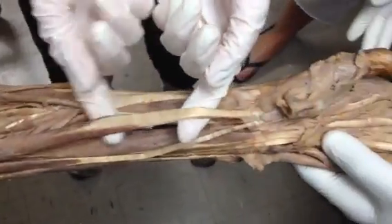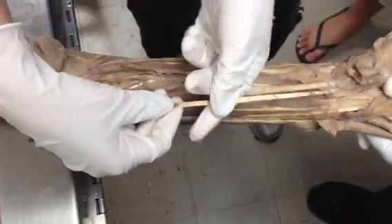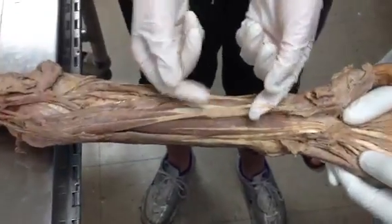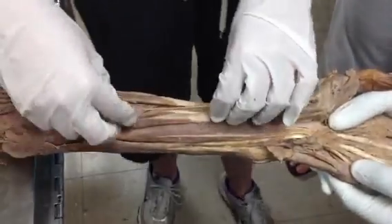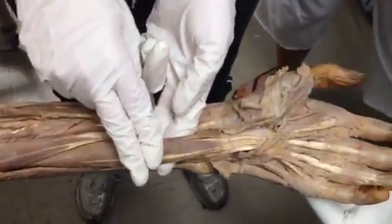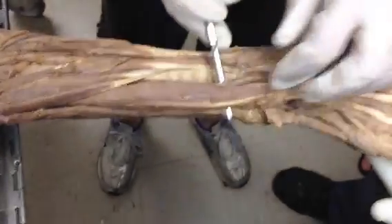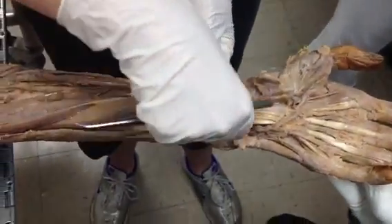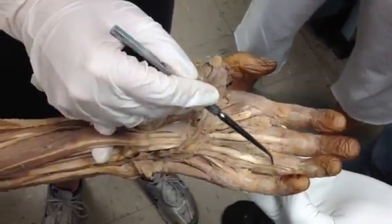This muscle right here is going to be flexor carpi radialis. This tiny skinny one is palmaris longus — one way you could remember it is think of a palm tree: it's tall, long, and skinny. So palmaris longus. Then we have this one, which is going to be flexor digitorum superficialis. You can also see the tendons for it going to the side.